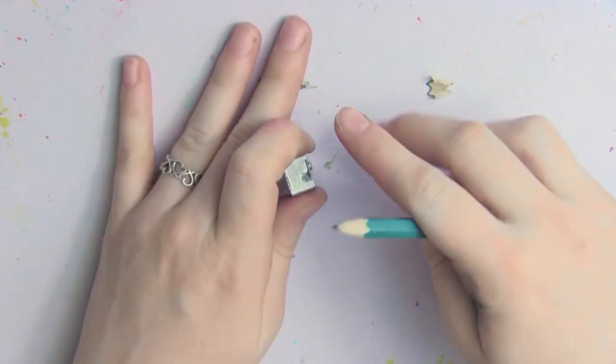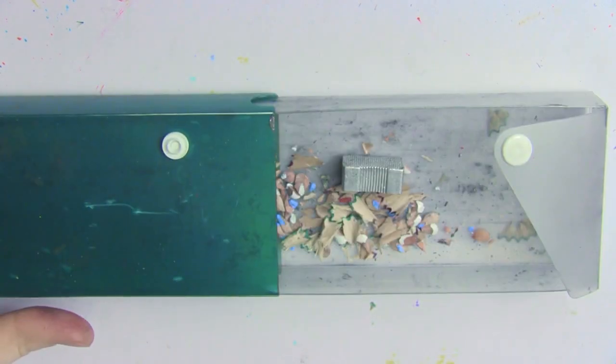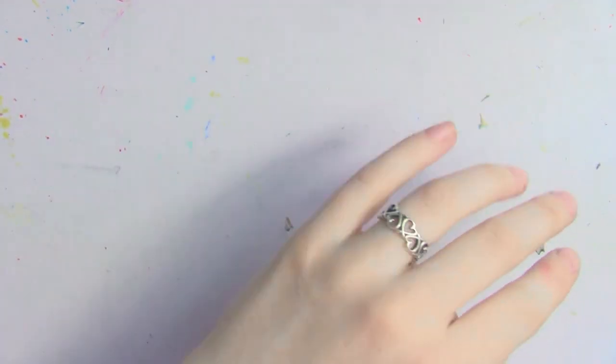My next tip is having a case to hold your pencil shavings. Whether you shave your pencils by hand or use a pencil sharpener, when you're out and about it can be difficult because of all the pencil shavings left behind. I have a hard little pencil case I use just to keep my pencil shavings in. I used to just allow the shavings to fall into my pencil bag with my kneading dough erasers, and the graphite from those shavings got on the erasers and made them harden and last a lot less. So to keep shavings from littering everywhere and getting on my erasers, I now keep them contained in a separate pencil case.